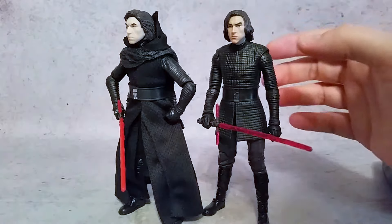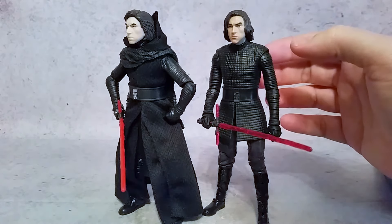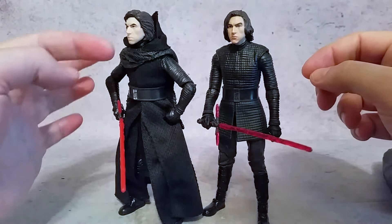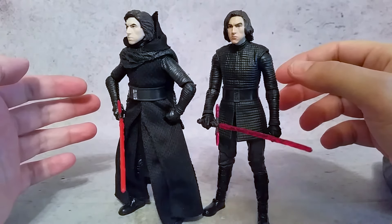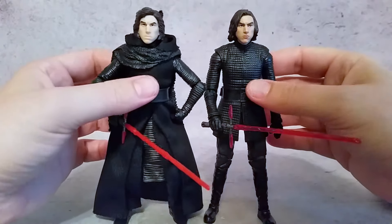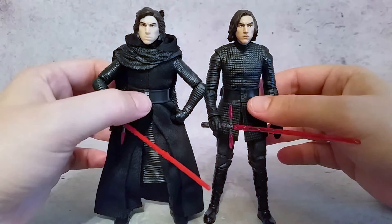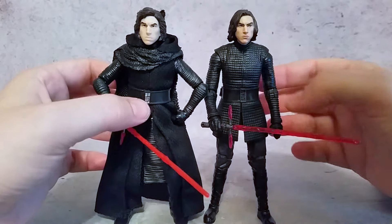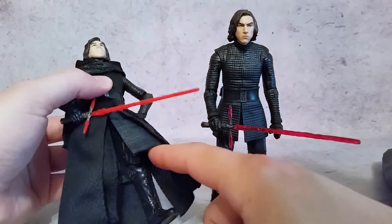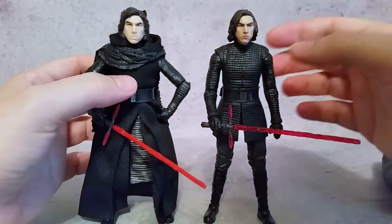Since I'm building a Kylo Ren cosplay outfit I know what these things are called — this is the inner tunic here. From what we saw in The Force Awakens you can always see the rivets on the sleeves, and we still see that here. The belt is actually molded into this version where the other one has it as a separate thing on the outer coat. He doesn't have the mid coat anymore — they completely did away with the mid coat and outer coat, so it just has an inner tunic.